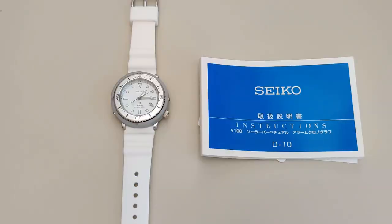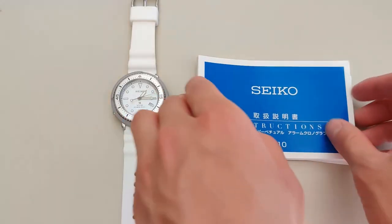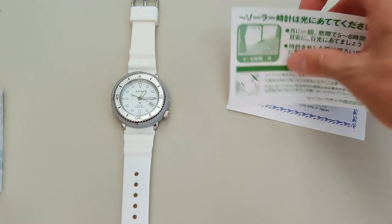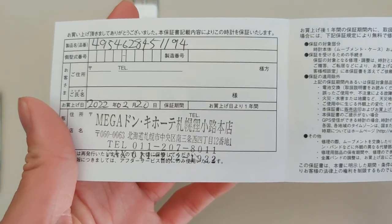The unboxing will be really quick today, because there is no box. This watch just came shipped with the warranty card and some instructions, and most of it is in Japanese because this watch is from Japan. When we flip open the warranty card, you can see that this watch was originally sold in a store called Mega, and it was sold pretty recently, just about five months ago.